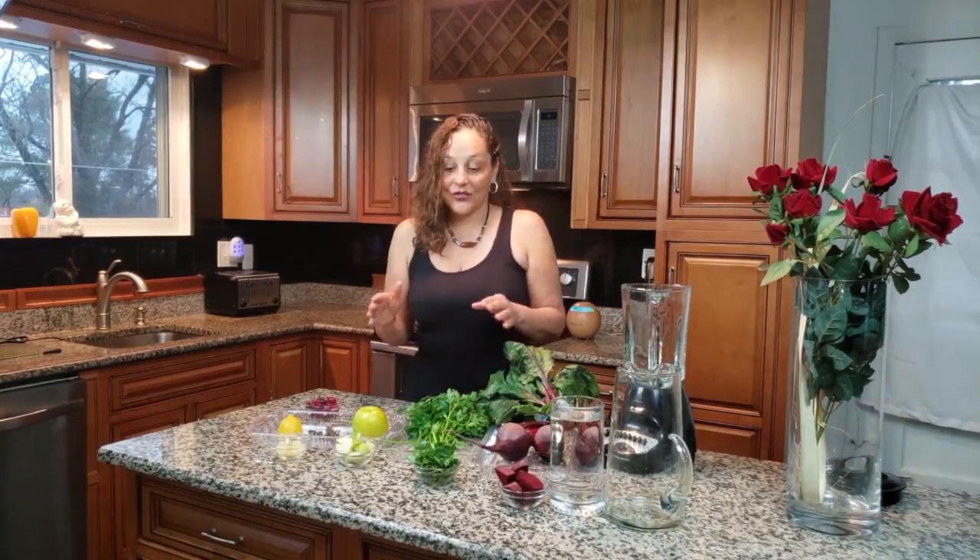Those three drinks are my favorites. This one we're getting ready to make today is called the Hop. The reason it's called the Hop is because it's green, and if you're going to be feeding this to your kids, you want to give it a name to make them enjoy what they're drinking a little bit more than just calling it a healthy drink.